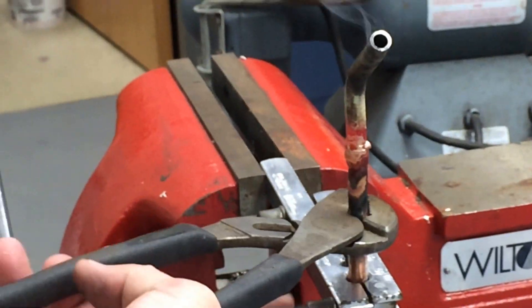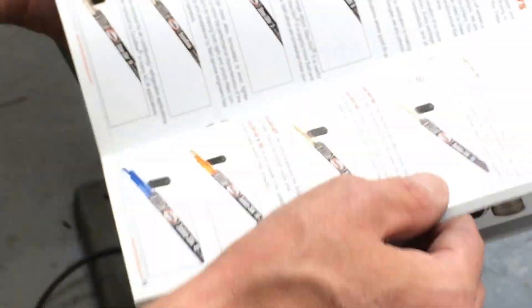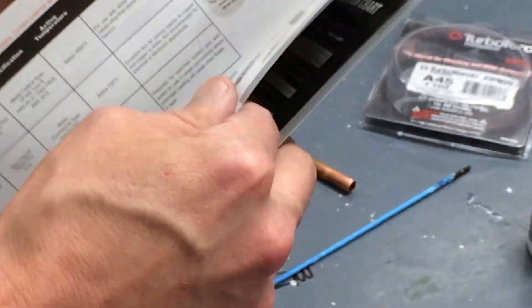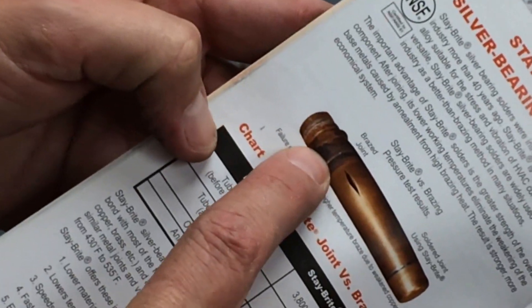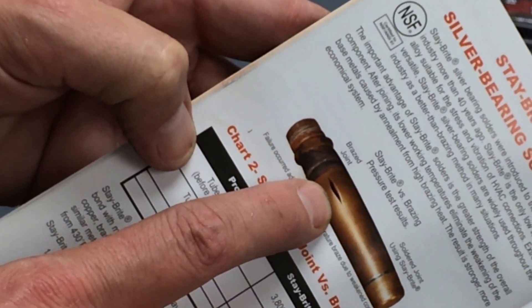That's about as good as that gets. You can see the color difference from the heat — it's way too discolored. Harris actually puts an example in their book showing you what happens when you anneal the joint. Here in the book they show you: that's a good joint, but the edge of the pipe on either end could split out like that because it's been annealed — so it really can't hold the same pressure it used to.